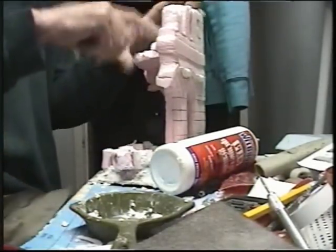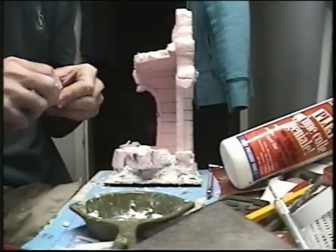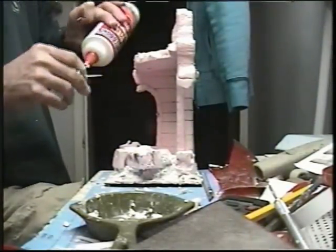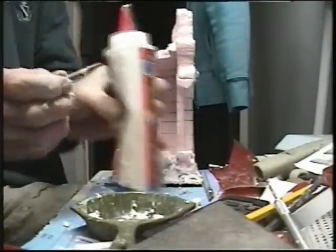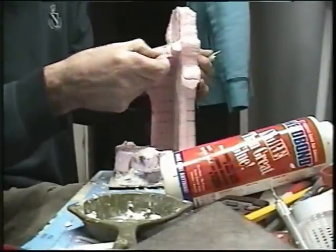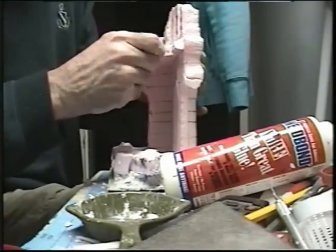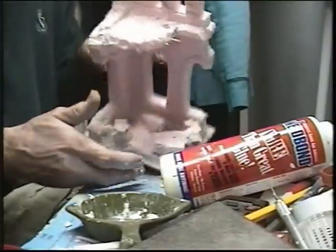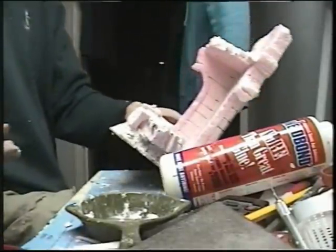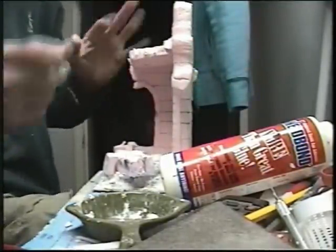Now about the only other thing a guy could do is maybe have some rebar-type pieces sticking out, and we'll just use a couple toothpicks for that. Try to put them in spots where you're not going to scratch yourself with them - it always pisses me off. Put them in spots like that so you're not quite so apt to stick your finger in those spots. They'll still add a bit. I don't think any more are needed - that'll look good though, just like that.